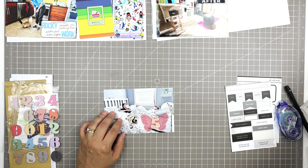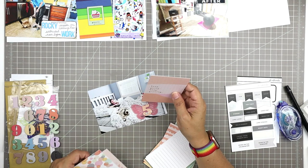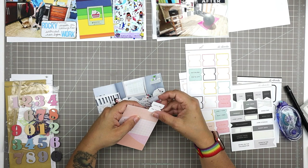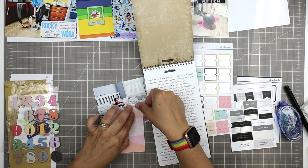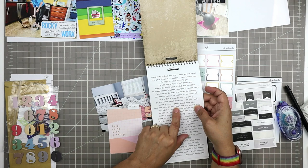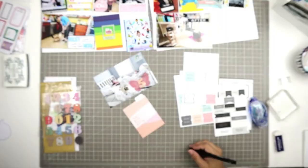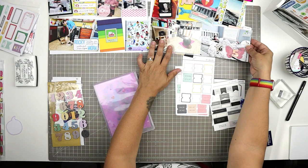I decided to do some hidden journaling, so I'm picking a card and a tab that can just slide behind it. Because this card is on the right side of the layout, the pocket is on that side so it can slide in behind the 4x6 card. I'm looking at my Tim Holtz Chit Chat sticker book and chose 'be brave' and 'memories' for each side. I wrote that journaling and tucked it right behind the photo — it's private journaling for her so I won't draw too much attention to it.